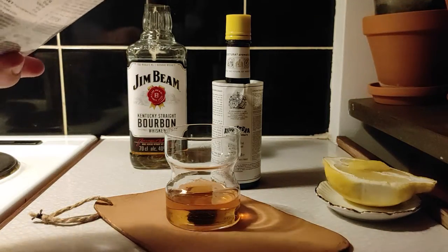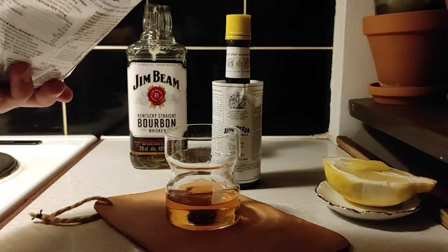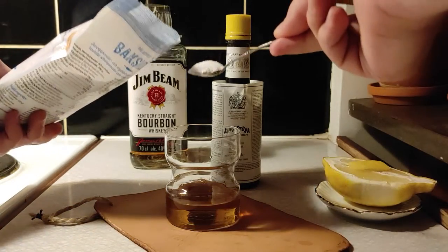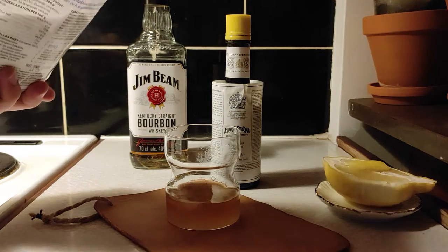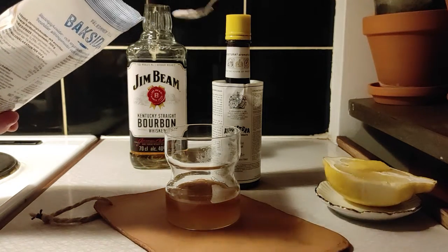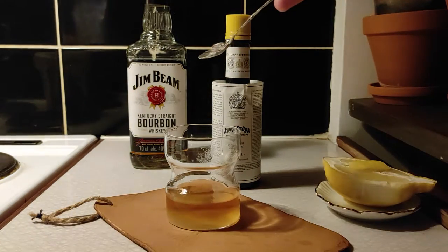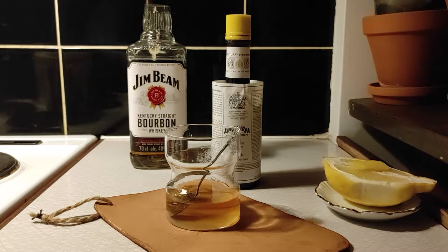The old-fashioned isn't super sweet. They usually add 10 milliliters of simple syrup, so depending on how sweet you want it, I would use around one tablespoon — a little dash more for my taste. Try one tablespoon and increase or decrease it if you're not happy.